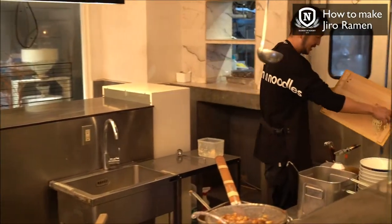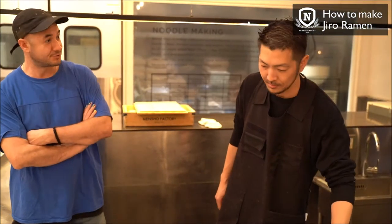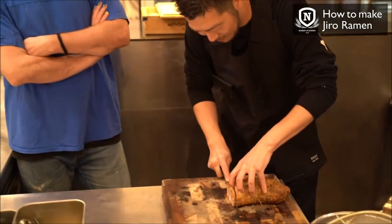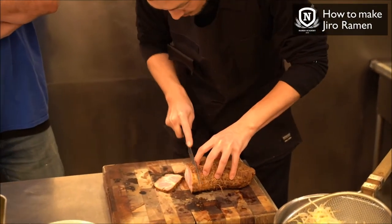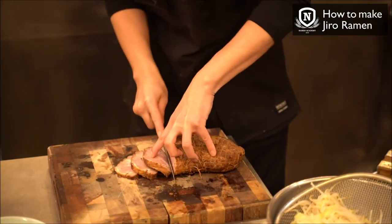Noodles are going in. The first Jiro shop opened in 1968 — impressive. From 1968 when the first shop opened, there are now almost 40 or 50 shops in the same area, including many imitators and inspired shops.